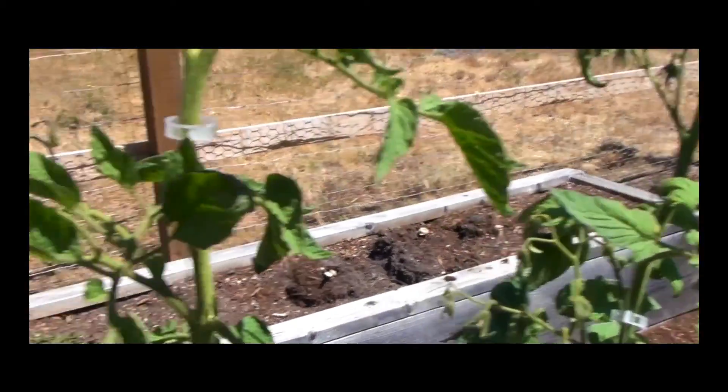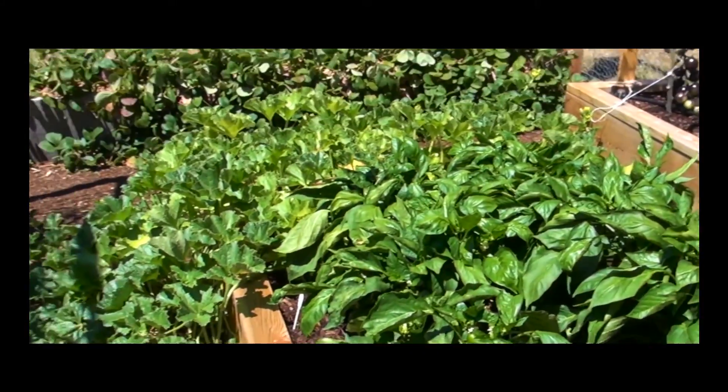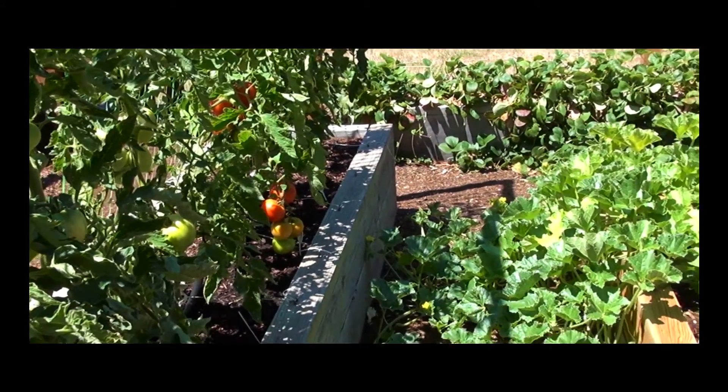The problem is we just don't have any bees. This is the worst year for bees that we've ever had. They say 96 percent down this year here in Oregon.